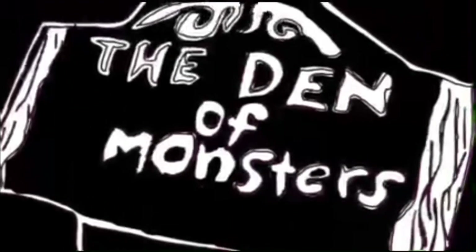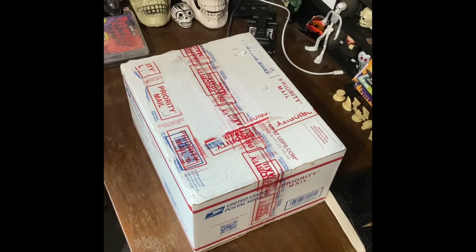Come into the Den of Monsters. Hey guys, Slifer Strong Dragon here with another unboxing. So let's get right into it.